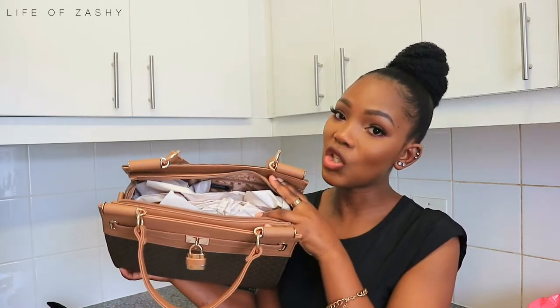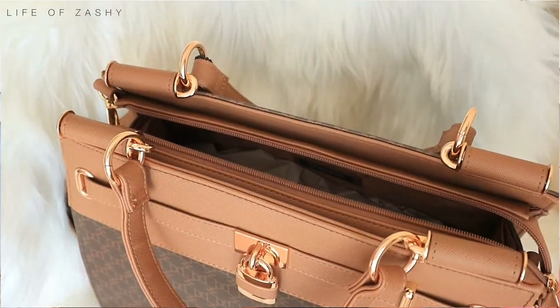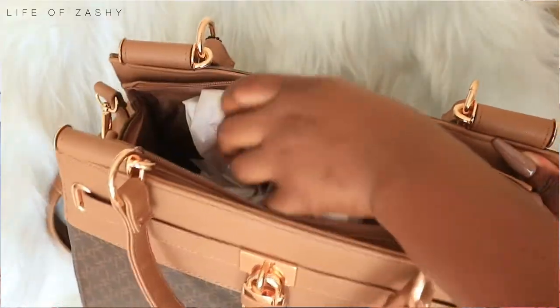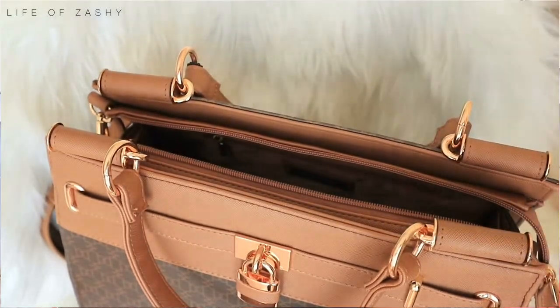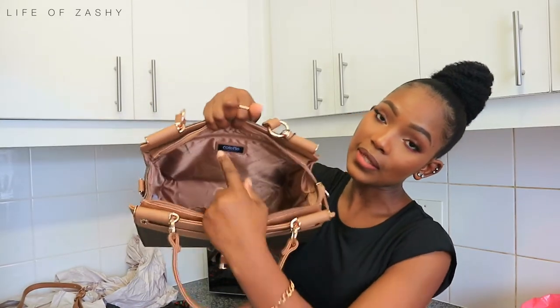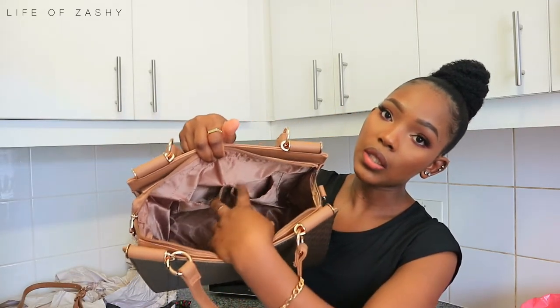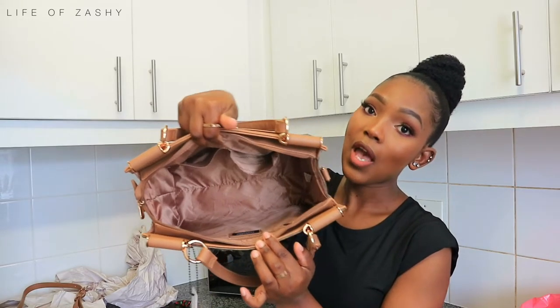When you open the compartment, the first thing you see is paper. I always make sure that after I've used my bags I put the paper back inside so the bags don't lose their shape — I don't like a shapeless bag. Inside, it has a zipper compartment on the side and two pocket compartments on the side as well.